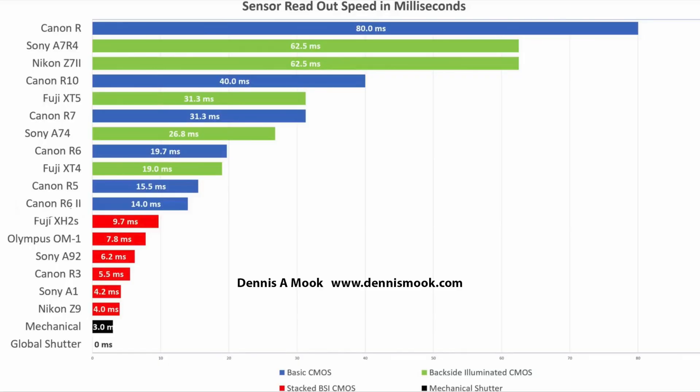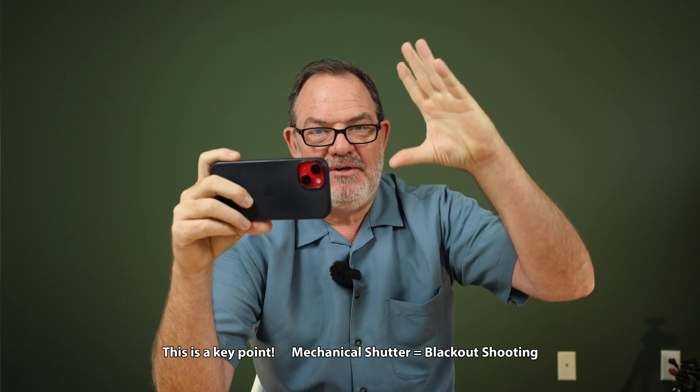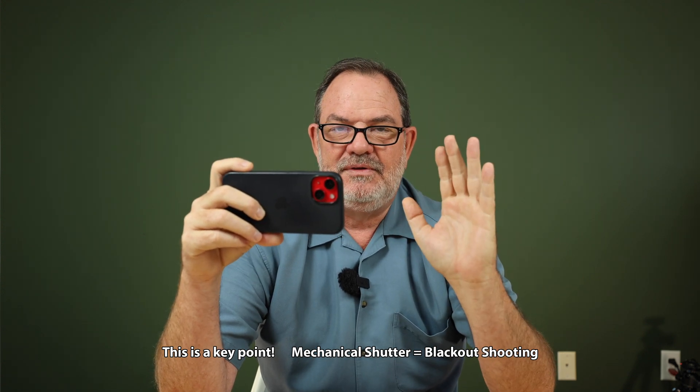I'm sure the other camera companies will figure it out pretty soon — the original stacked sensor was the Sony A9, which was the first camera with a stacked sensor, and eventually the other camera companies figured it out. Now virtually everybody has a camera with a stacked sensor. By that same token, I feel like eventually everybody will come out with a global shutter camera. At that point, stacked sensor technology — which does what we need: blackout-free shooting without rolling shutter distortion — will become cheaper and more affordable. If you use a mechanical shutter to avoid rolling shutter distortion, you get a blackout every time the shutter closes in your viewfinder, making it harder to follow your subject. But eventually global shutters will be everywhere, stacked sensors will become more affordable.